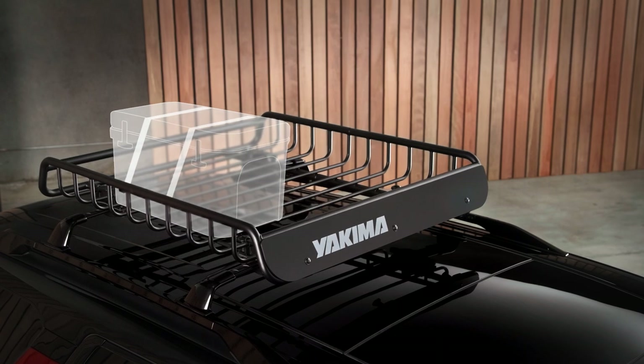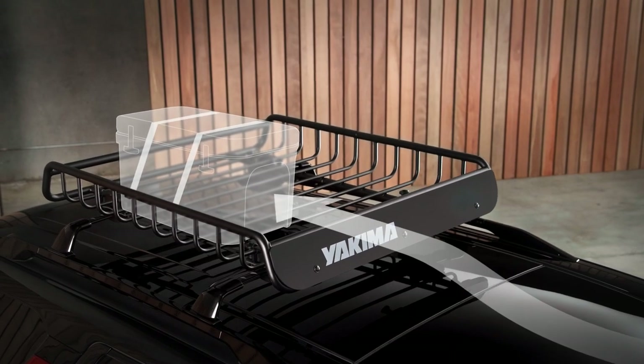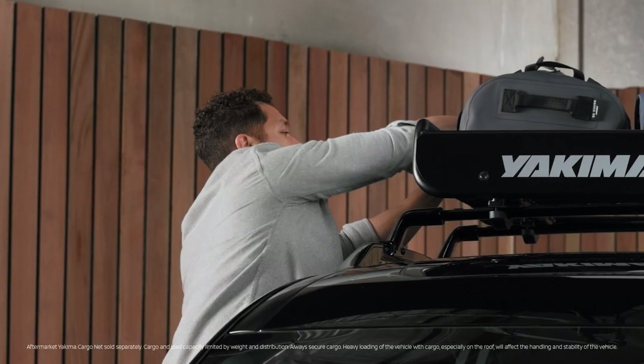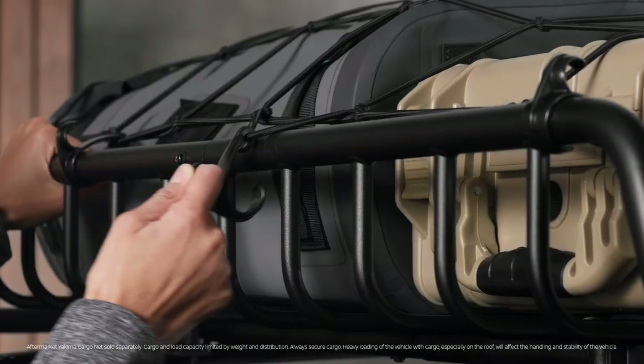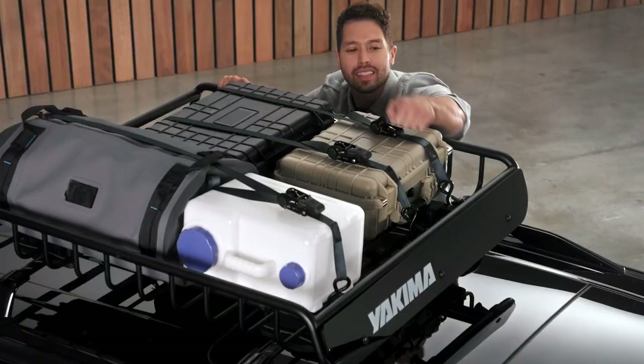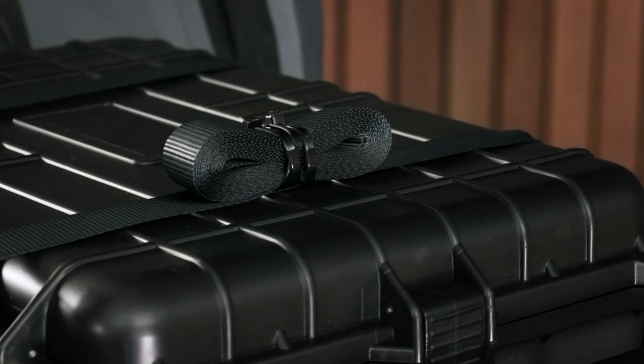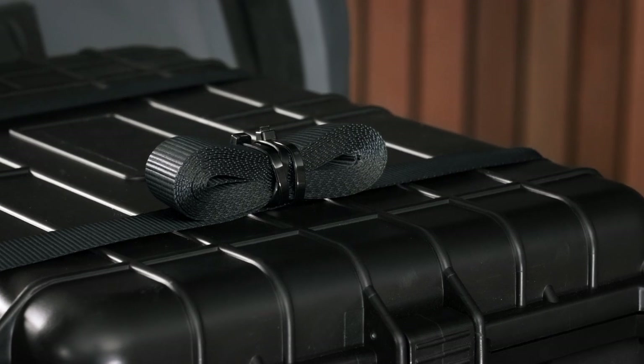Oversized cargo can actually drag down your fuel economy, so avoid loading anything too big. There are two main ways of securing your cargo: bungee nets are quick, easy, and great for road trips, while ratchet straps are better for off-roading. Secure your extra straps so they don't whip around on the highway and scratch your paint.